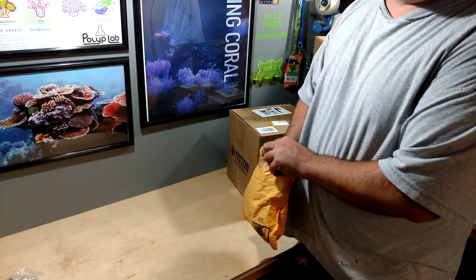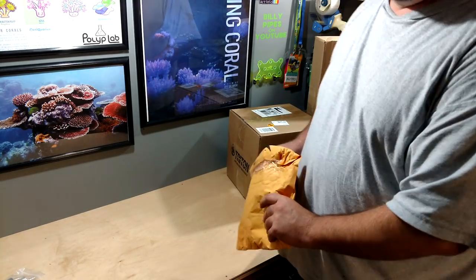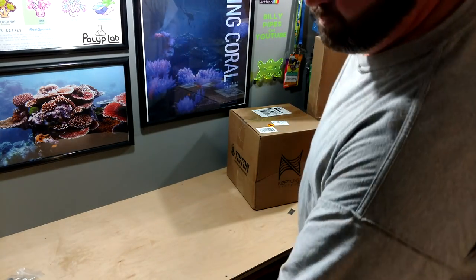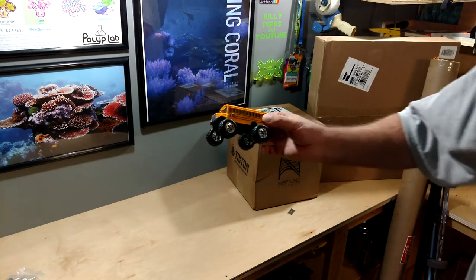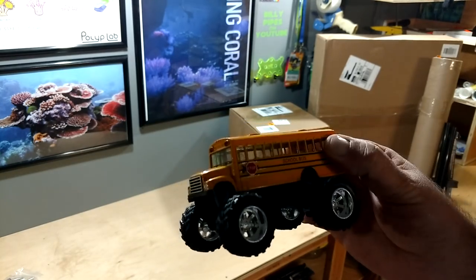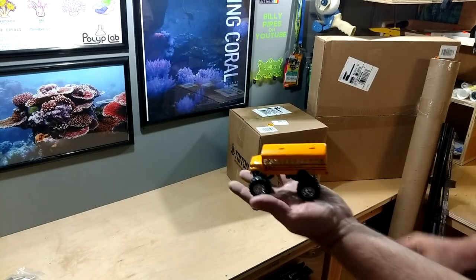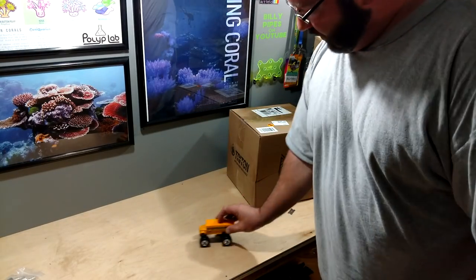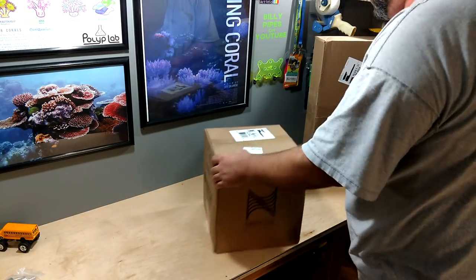This one doesn't have to do with my hobby, but Dave Limbo sent me the link to this because he knows that Billy loves buses — and he found this, check it out Dave. It's a boy's school bus. It's a little small, but that's okay — it won't do as much damage when he throws it across the room.